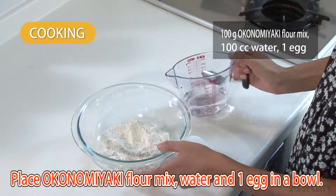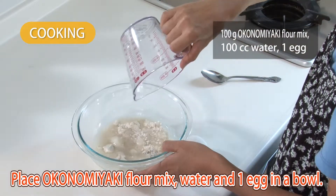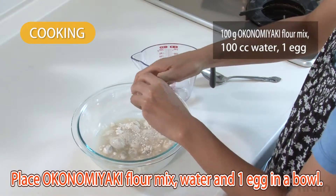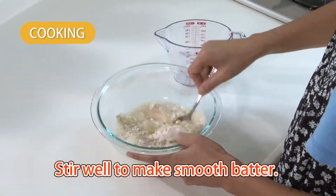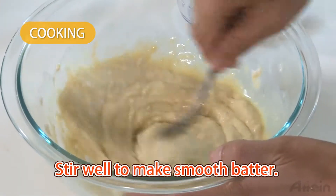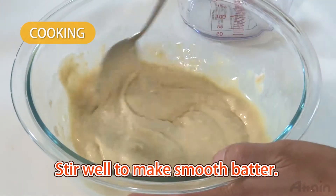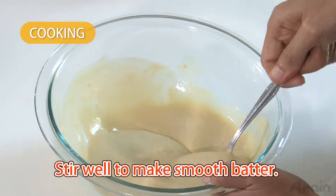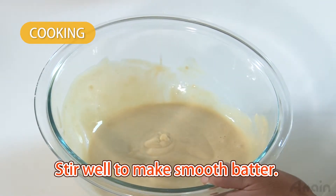Place okonomiyaki flour mix, water, and one egg in a bowl. Stir well to make a smooth batter. This is the best viscosity for okonomiyaki batter.